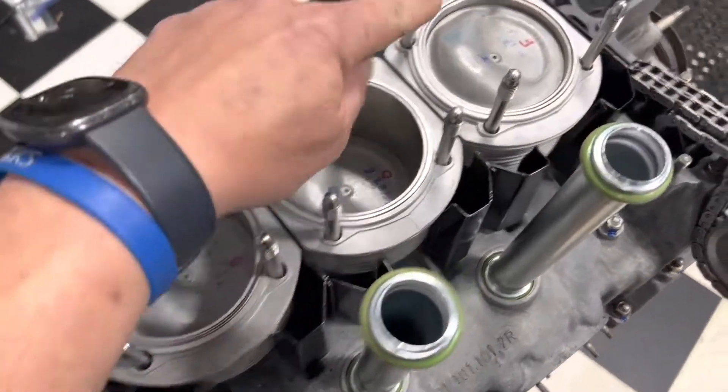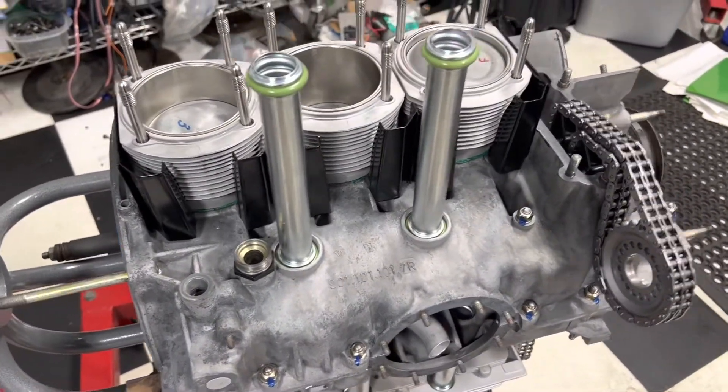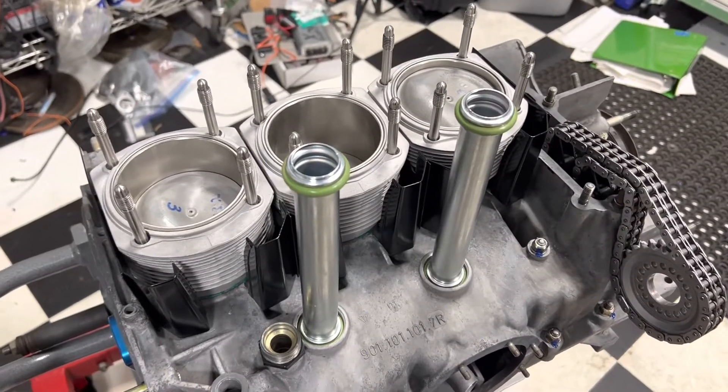We're going to drop those on there and torque these suckers down. We already clayed the motor to make sure we had enough clearance between the piston and the cylinder heads and valves. Now we're in the final assembly, so we're going to get that head on there and go through our torque procedure.